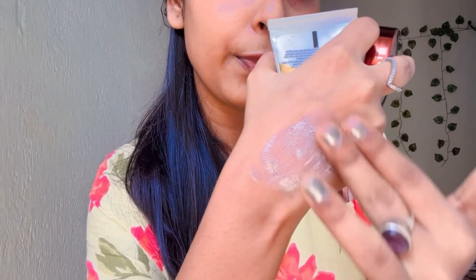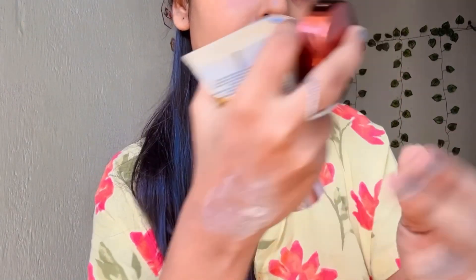Let me show you the texture first. Let's start with the scrub. See the texture — it has exfoliating particles which will exfoliate all over your skin.